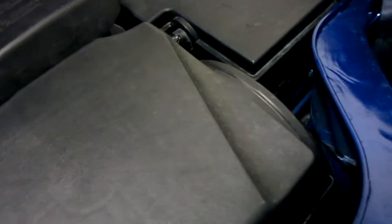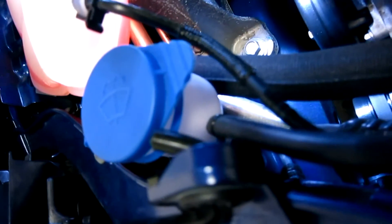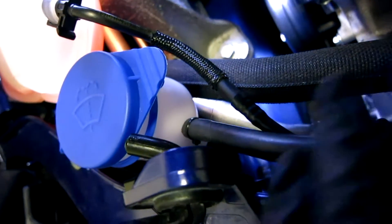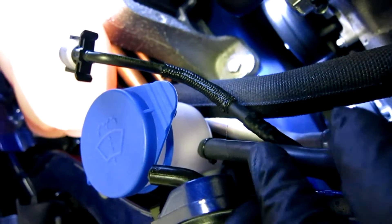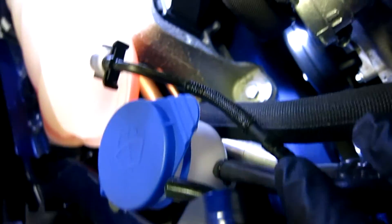The pump is on the driver's side frame rail. The pickup for the pump is actually drilled with a quarter-inch drill into the side of the neck of the washer reservoir. We put a little piece of hose on here just to make sure it doesn't move around, but it's actually quite a nice tight little fit.